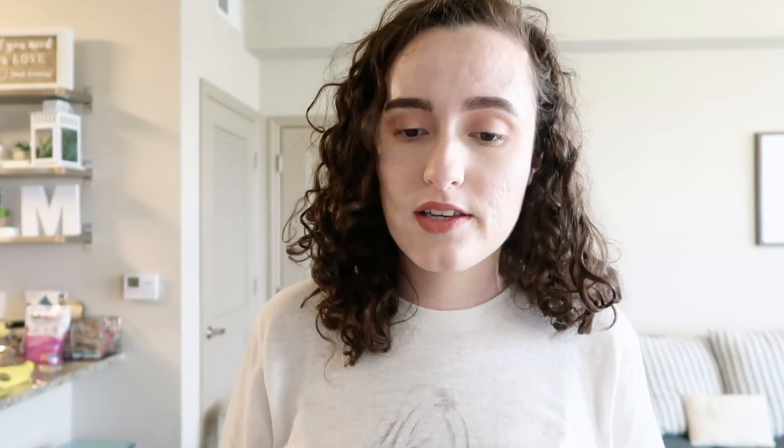So that concludes my honest review on these contact lenses. If you guys found this video super informational, please give me a thumbs up — I always genuinely appreciate it. And if you haven't already, I would love for you to subscribe. All you have to do is click my face right here and you can watch some of my other Warby Parker haul videos. I hope you guys have a beautiful rest of your day. Bye!